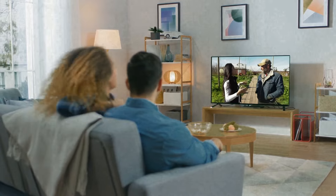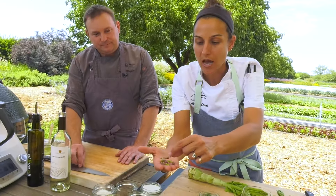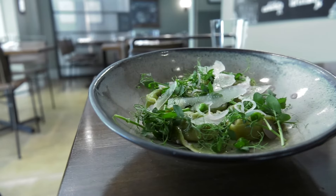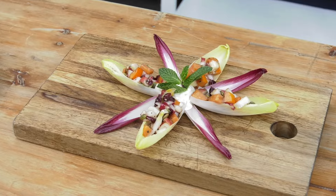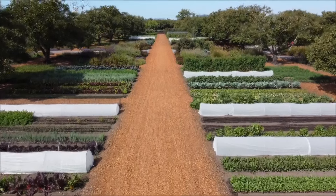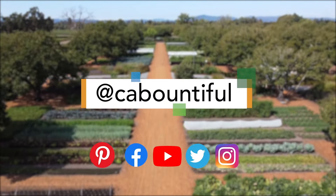Are you looking to uncover more of the bounty of California's rich, diverse, and delicious food and wine scene? Then it's time to get social with us. Find even more great content from farm to fork and everything in between — recipes, behind-the-scenes food and wine tours, plus useful info on what's good for you. Join an engaging community of like-minded foodies. Find, follow, and talk to us on social at CABountiful.